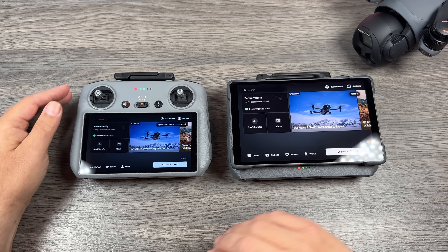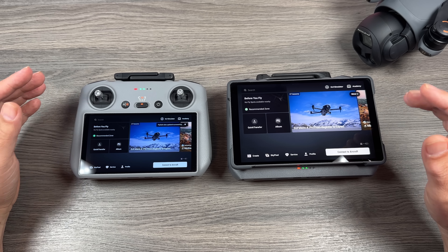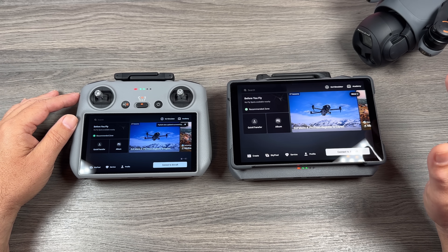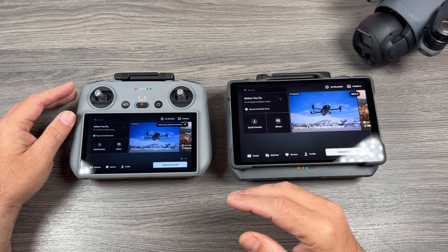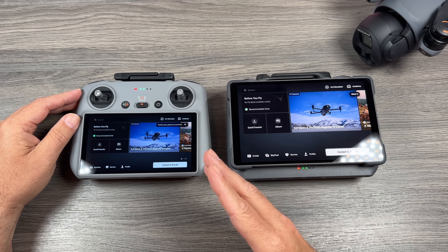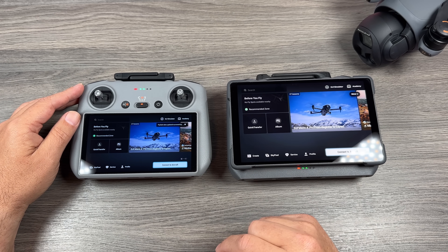Good day folks, Sean here from Air Photography. Just a quick little video for you today. Yesterday was a big day for DJI. They launched the Mavic 4 Pro and the new RC Pro 2, but we also got some other updates for the DJI Fly app and the RC 2. Let's go ahead and start with the Fly app to see what's new.